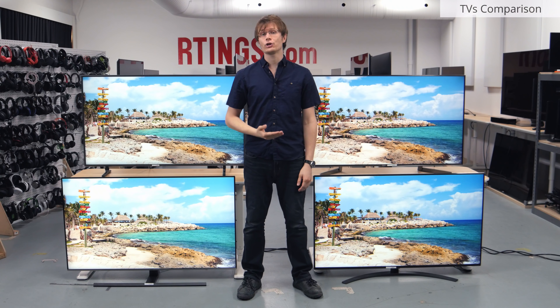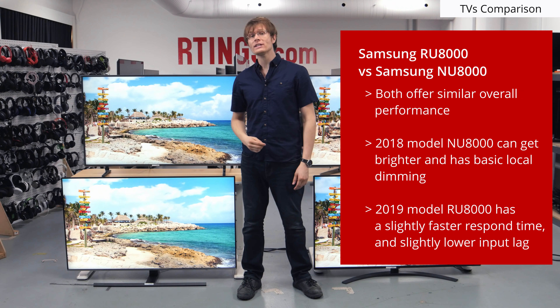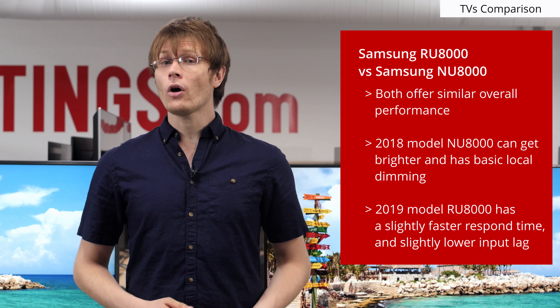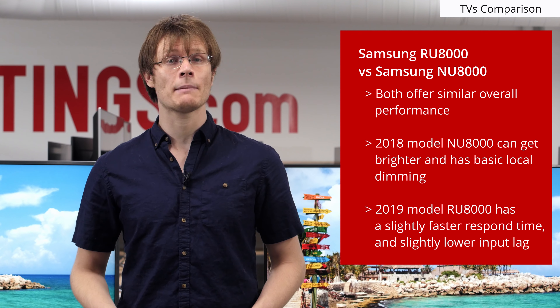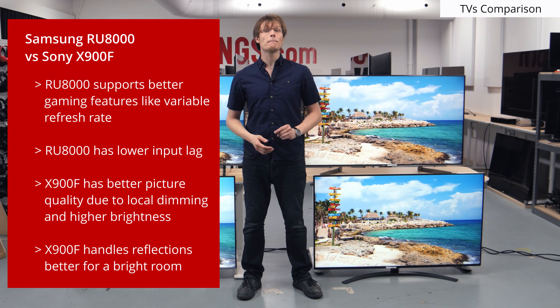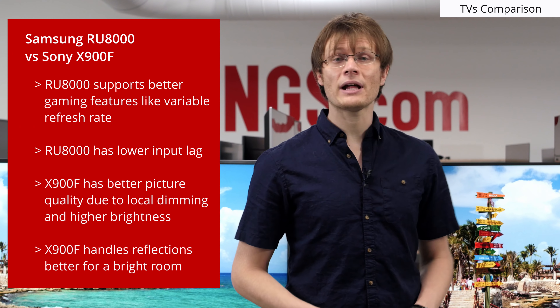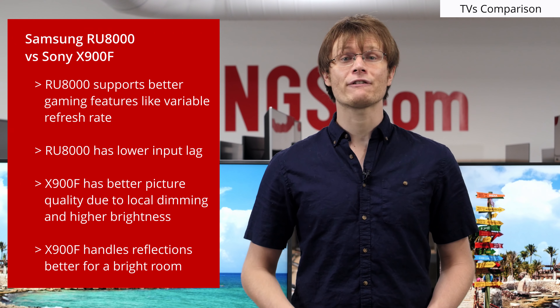Overall, the RU8000 is a very good TV with good picture quality. It has tough competition though, and depending on your use it may be worse than the NU8000 model that it replaces. This is because the older model can get brighter and has a basic local dimming feature. On the other hand, the RU8000 has slightly better motion handling with a faster response time and slightly lower input lag. Compared to the Sony X900F, the Samsung supports some better gaming features like FreeSync variable refresh rates and also has lower input lag. If you don't plan to game though, then the X900F is a better choice for most, due to better picture quality with local dimming, higher peak brightness, and better reflection handling.